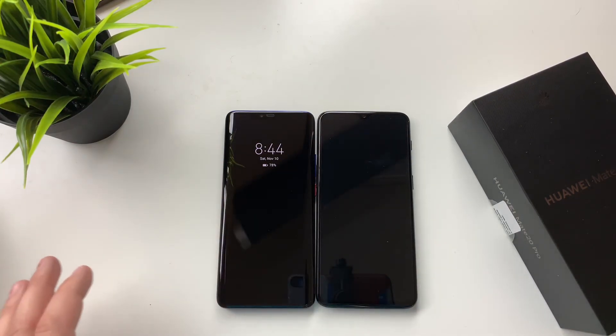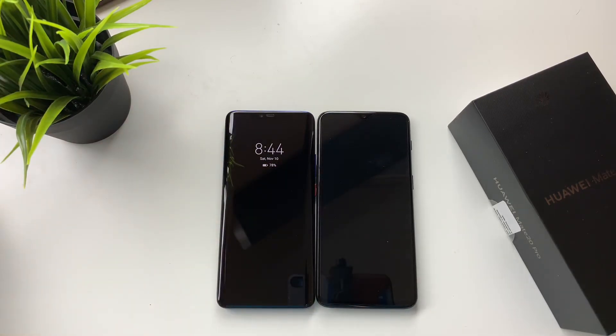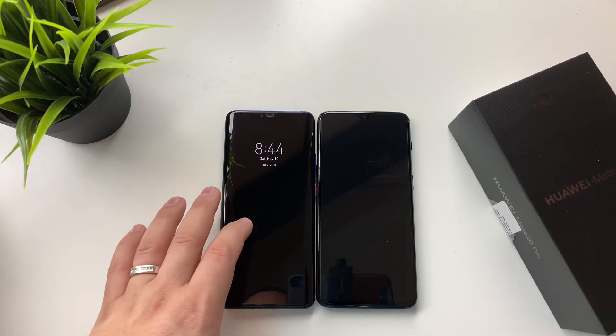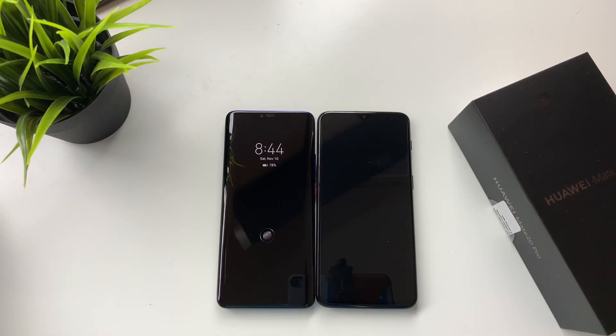The Mate 20 Pro has wireless charging and reverse wireless charging, while the OnePlus 6T has no wireless charging at all — just your standard plug. As far as speed to charge, I have to say they are pretty close. The Mate 20 Pro has a 40-watt charger to get, I believe, 80% battery in 30 minutes. It's just ridiculous how fast it charges — definitely very nice.